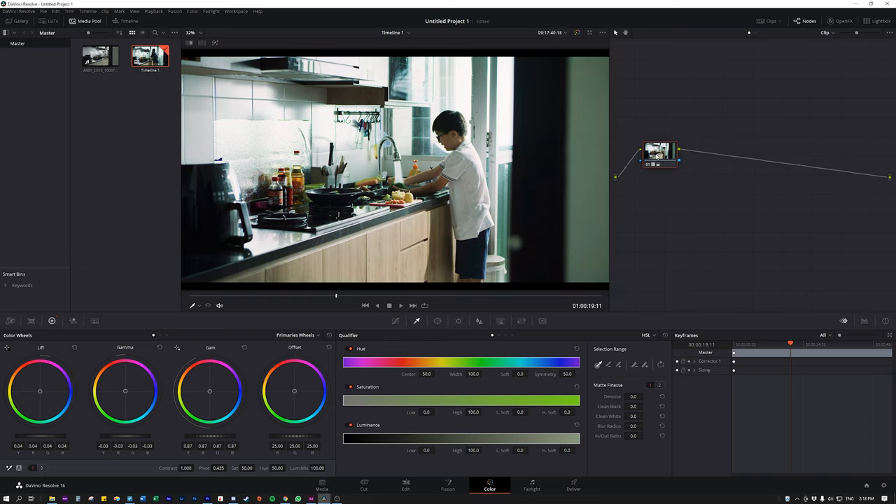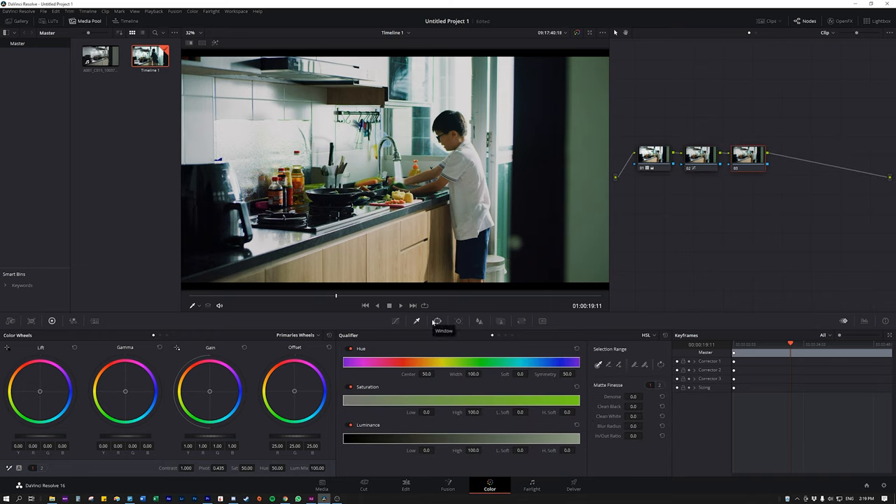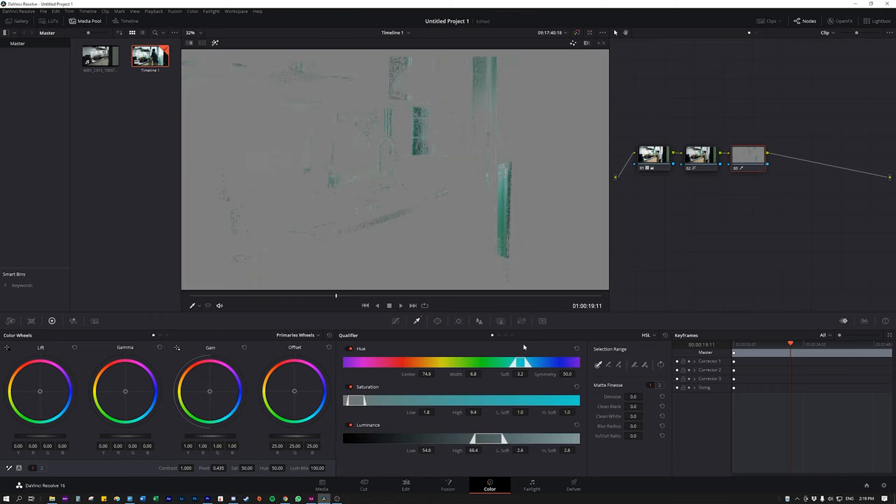The first node is a basic white balance. I'll open the next node. In the first node we have a basic Rec.709 look, then I'll move on to make further adjustments with curves — softening the highlights and maintaining the rest. In the next node I'll do selective secondary correction. In some parts of the image I can see a very teal tone, possibly because of the light passing through glass, so I want to reduce that using the Qualify tool to select it and make further adjustments.